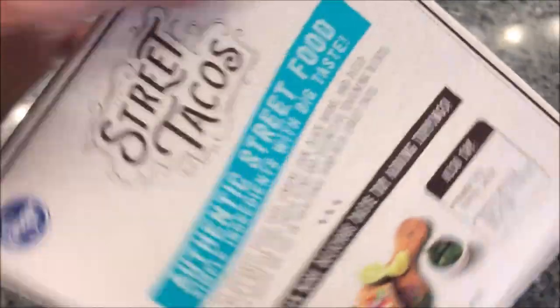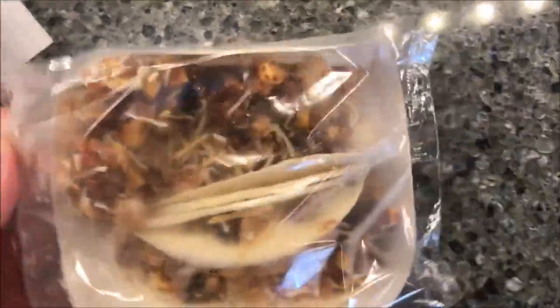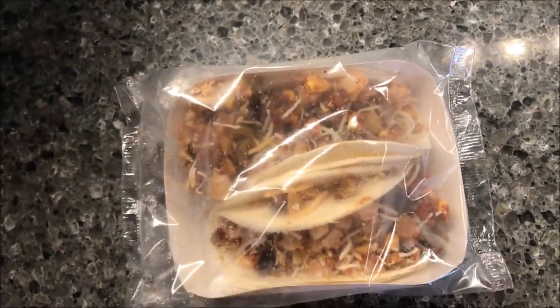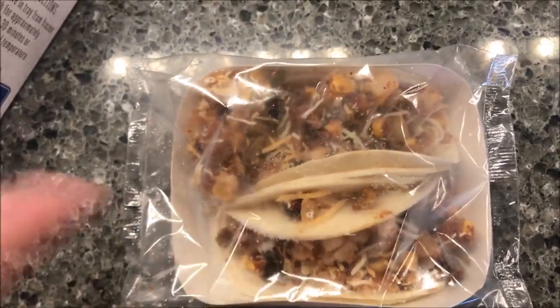These come in plastic bags and you get two bags. It doesn't say anything about taking them out of the bag, so I'm just leaving them in the bag and microwaving them. I'm going to go two minutes because going two and a half might make the tortillas hard. I've got a pretty good microwave, so I'll be back when they come out.